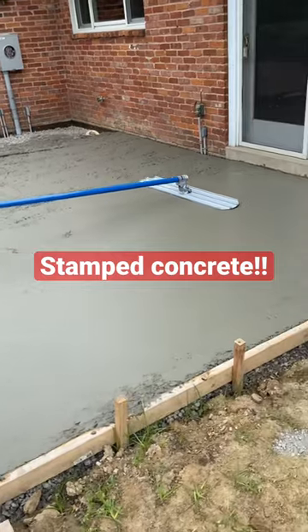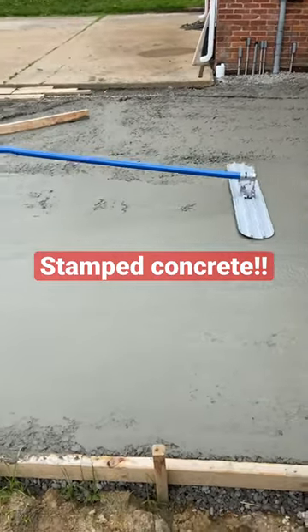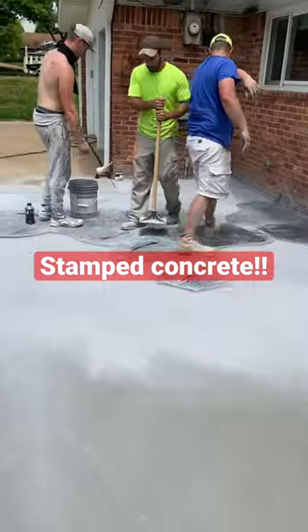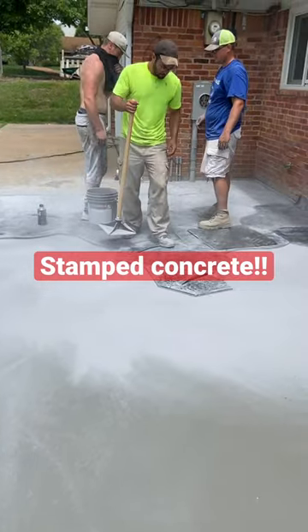Now here's the bull float. You do a nice smooth flattening right there before you get on your hands and knees and start really finishing. You just kind of slowly do more and more precise. And after you're all done with that, you go and you stamp it.